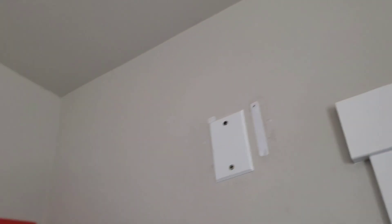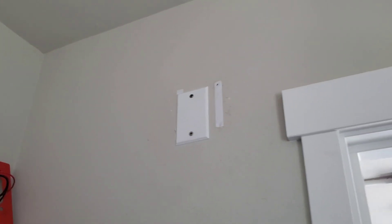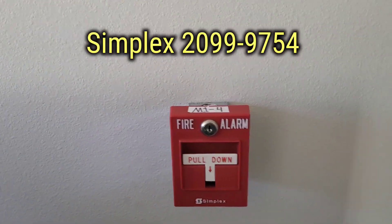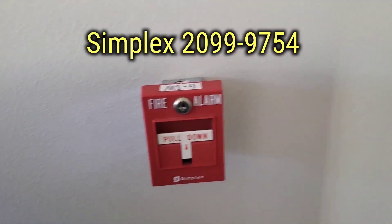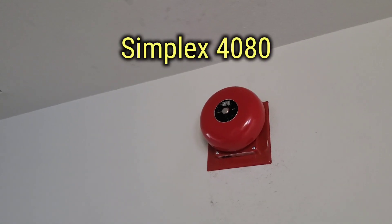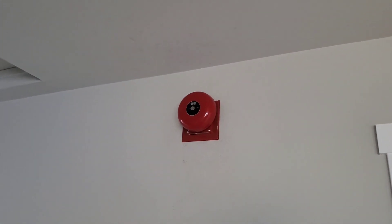In my closet, just the cover plate for the resistors. Nothing's on the ceiling either. For the pull station in my room, I have my 299-9795 that's been converted to a 9754. Out here, we got my Simplex 4080 6-inch Vibrating Bell, flush-mounted — no back box behind it.